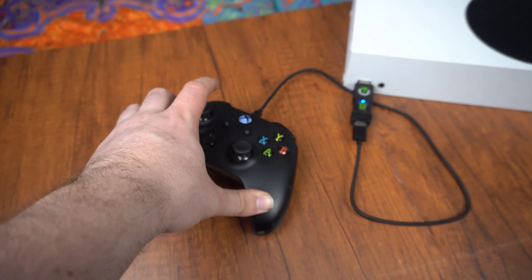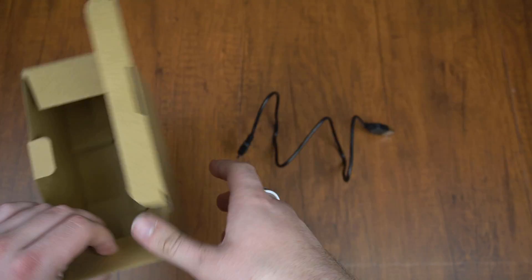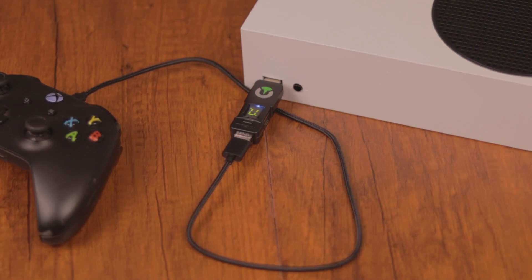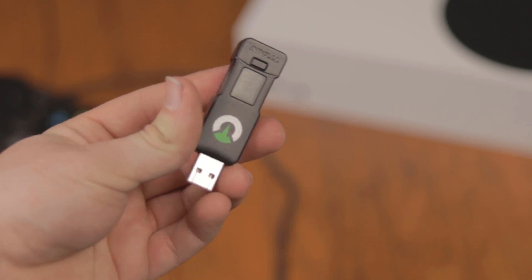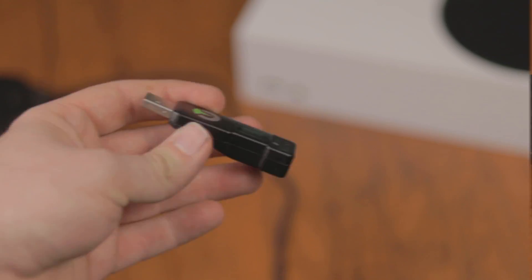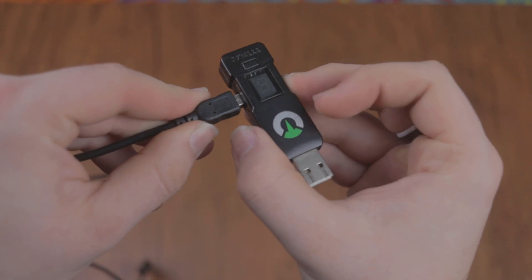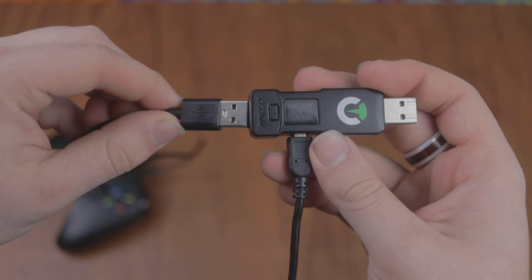Starting with the unboxing — I've actually owned this device for many years, which means I have no idea where the box went. But from what I remember and could find online, you get the adapter itself and a mini USB cable. Onto the adapter, it's straightforward. On the front side there's a tiny screen that displays numbers or simple error codes. Right below that is a simple button to switch between different presets. On the right hand side you'll find a mini USB port, where you plug it into your computer for programming. On the back there's a USB port so you can plug your controller in and use all of its features.